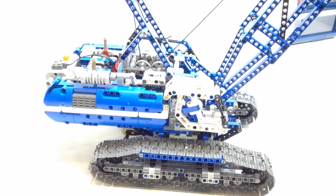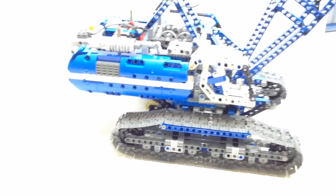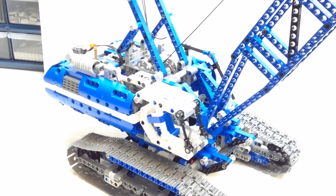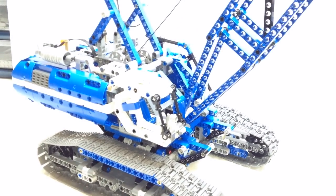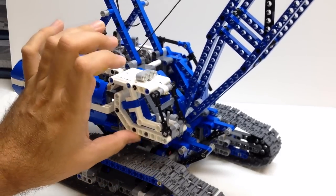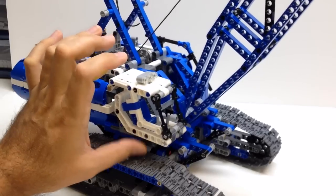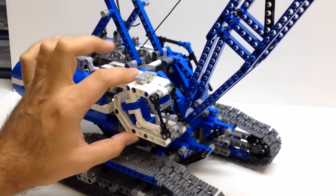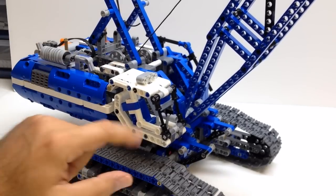There is one part of the build I was not pleased with. It's kind of shaky and not very securely attached — that is the cab or the operator station right here. It's kind of a weak attachment; it's not going to fall off, but this is the first time I've seen in a Technic model something be so loosely attached. It's only got one connection point in the instructions, so it's not very securely attached.